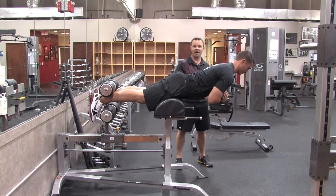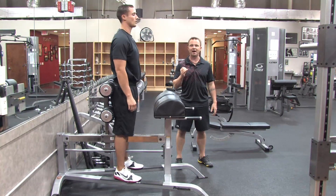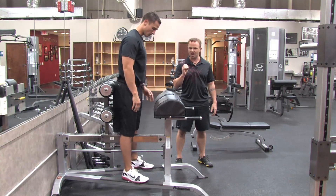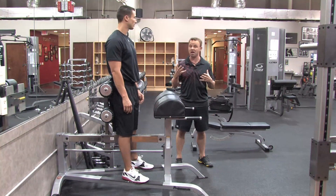Most people believe that if you work the muscle where the fat is, you'll burn the fat in that area. But the fact of the matter is that's not true at all. So to work out for back fat you have to do it a lot differently. You have to work all the muscles in your body and you have to do it in a challenging manner.